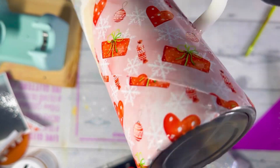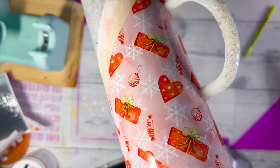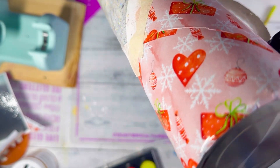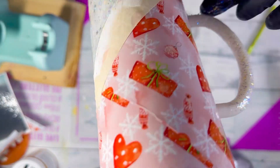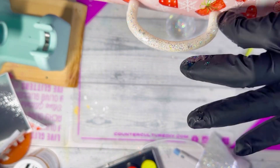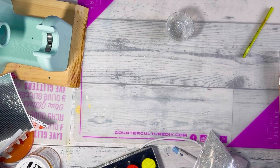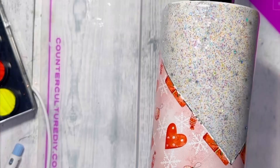When applying the glitter epoxy, be careful not to get it all over the rest of the cup. I'm carefully applying it to the handle, then going back in with a rubber spatula to get the edges so I don't get excess on the vinyl. I peel the tape back before the epoxy dries. I'm using Facet, which is a thicker epoxy that cures quickly, so I don't have to worry about it running onto the vinyl — but keep that in mind if using a thinner resin. Then I put it on the turner to cure.